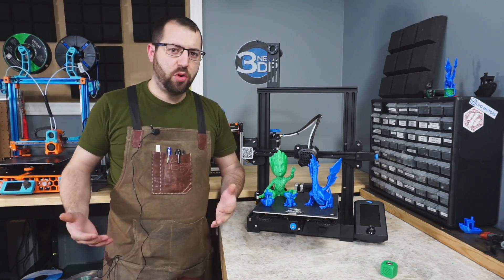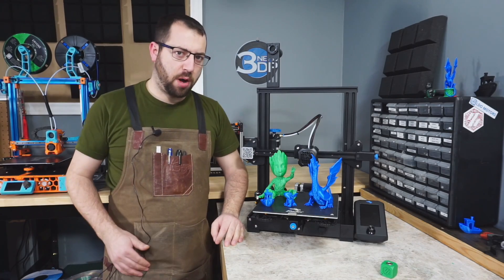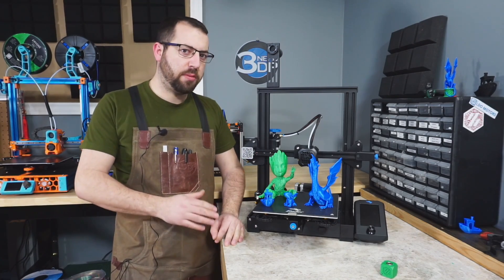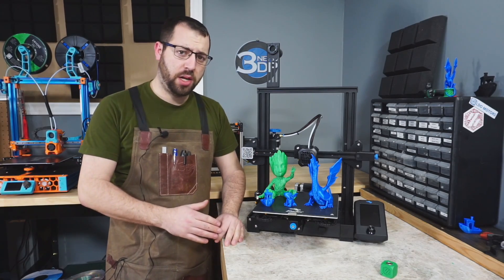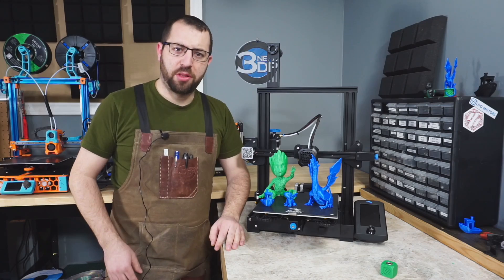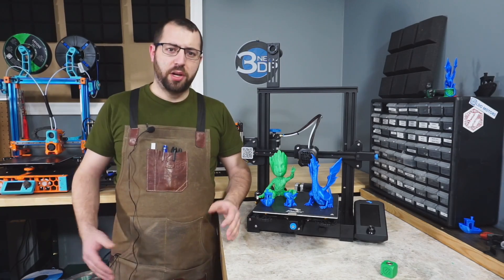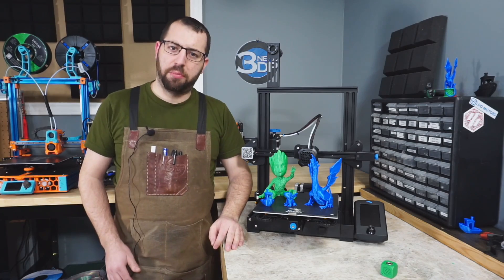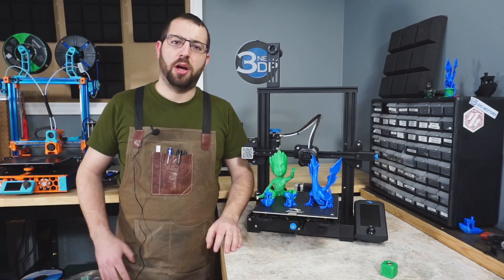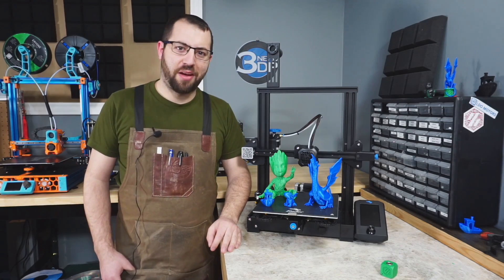I hope you found this video informative. If you have any questions, ask them in the comments below. I'll be keeping this printer stock for a little while, but stay tuned for future mods and changes to improve quality and reliability. Make sure you're subscribed to follow along with that and my other printer builds and projects. If you're looking to get an Ender 3 V2, I have an affiliate link below through Banggood, and other ways to support the channel are also linked in the description. Thanks for watching and have a great day.